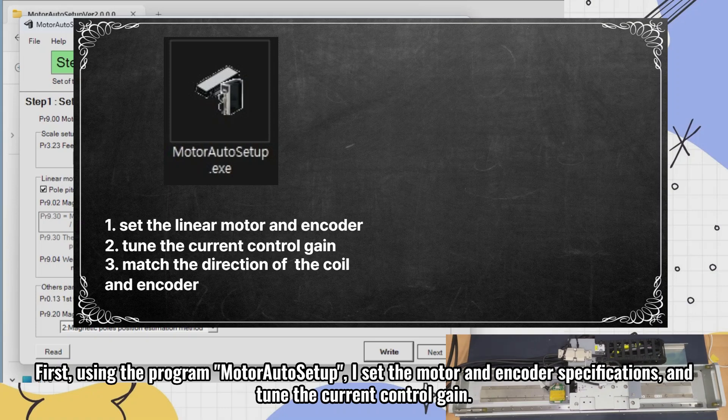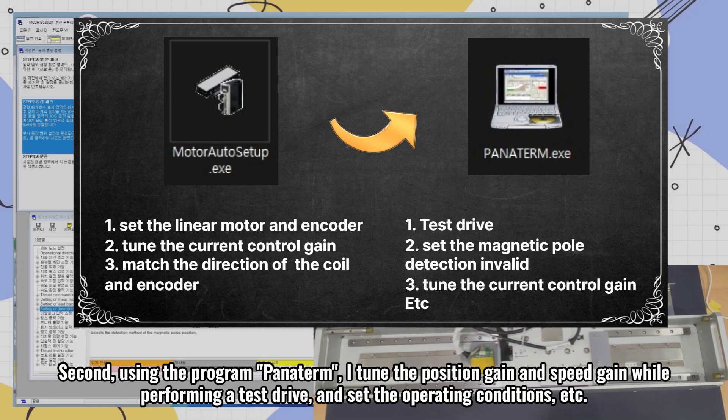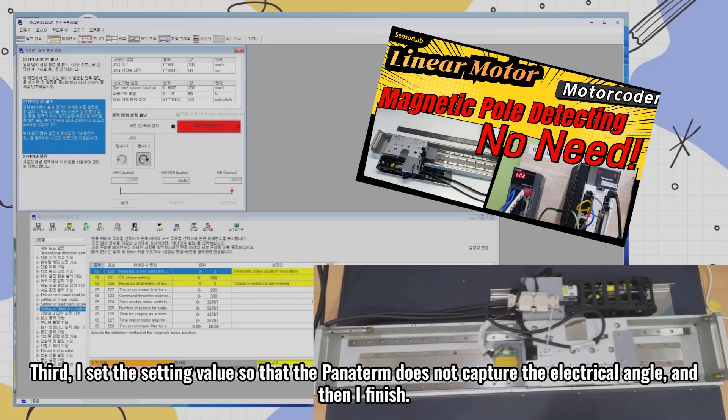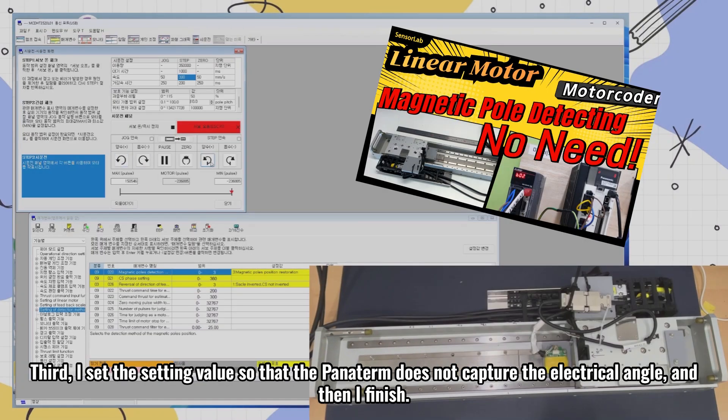First, using the program motor auto setup, I set the motor and encoder specifications and tune the current control gain. Second, using the program Panaterm, I tune the position gain and speed gain while performing a test drive and set the operating conditions. Third, I set the setting value so that Panaterm does not capture the electrical angle, and then I finish.